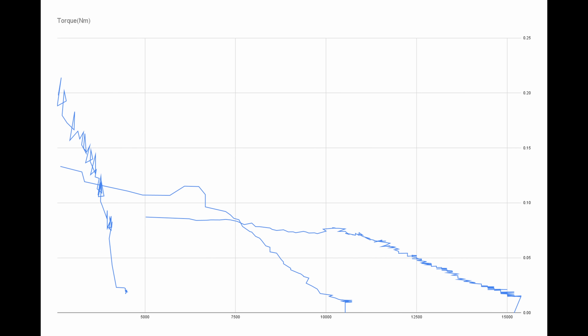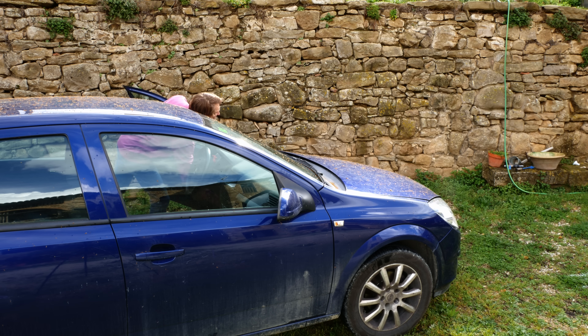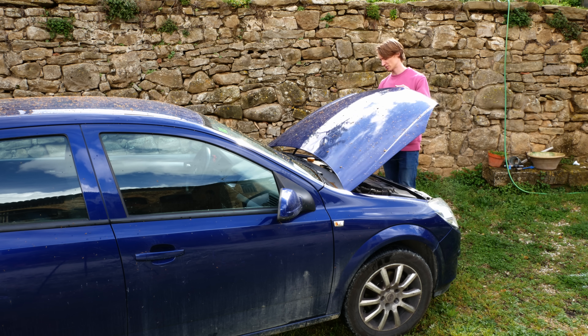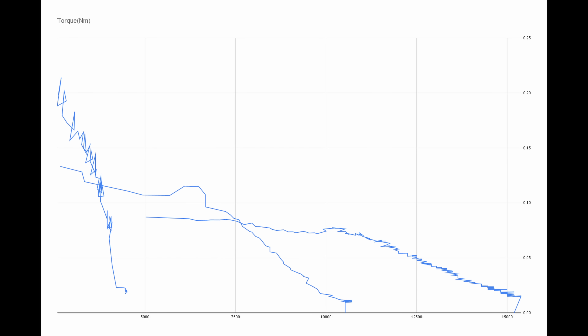So just get the lowest-kV motor you can find and call it a day, right? Well, not entirely — it's not just about torque. This bookshelf is holding books up with an estimated 15 Nm, which is 100 times more than our motors. So why aren't e-bikes powered by bookshelves? Because bookshelves don't rotate. If you want to know the power of your motor, you multiply the torque by the RPM. In the case of the bookshelf, you get zero — it has no power, because it's a bookshelf. Doing the same with our motors gives us a graph like this.